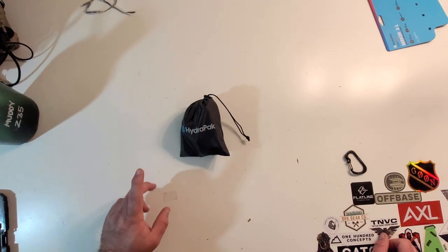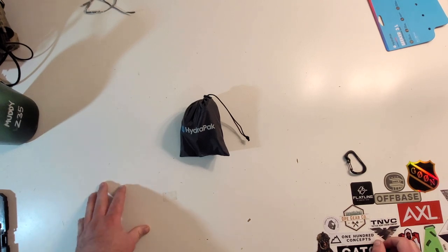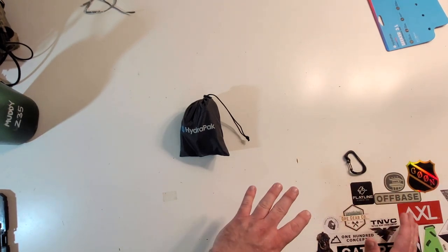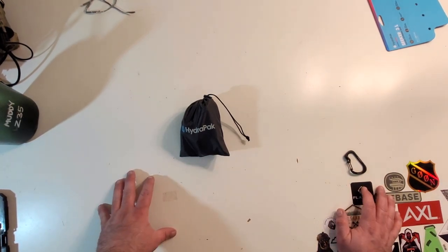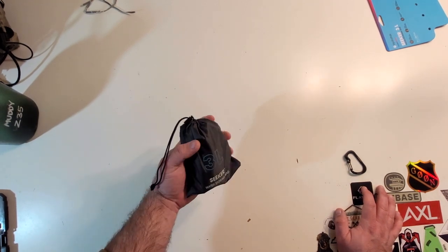Hey everybody, Warden of the Money Reviews. Today we are reviewing something a little different. This is not your standard airsoft item. This is more something that falls closer into the everyday carry world — it's not really everyday carry either though. This is a HydraPak Seeker 3 liter water bottle.